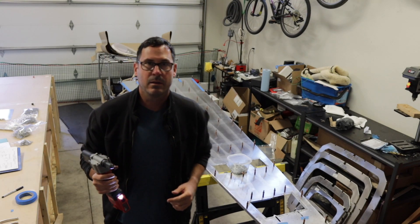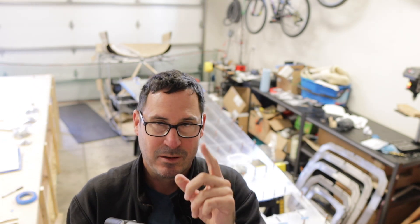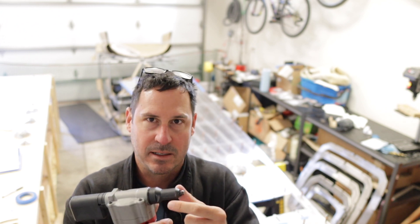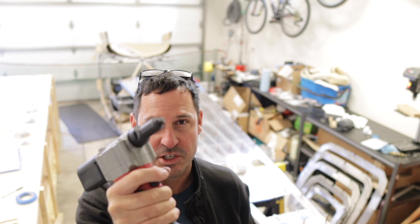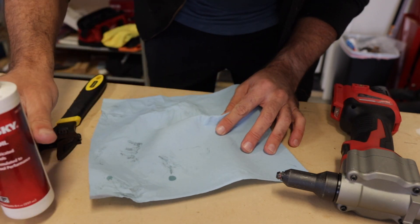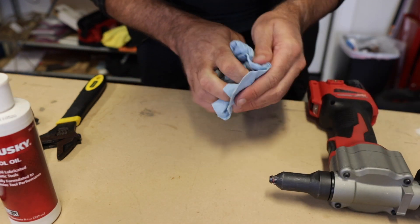We've interrupted this time-lapse to be frustrated at my riveter. It keeps jamming. I keep cleaning it — it is the cleanest riveter around. I'm suspecting that the lubricant I'm using is a little bit too thick, and so the mandrels are kind of getting stuck inside. So my fault. I'll try to find a better, less viscous, more flowy lubricant so it jams less often, but I'll keep it clean. Maybe I'm over-lubricating it — I'm not going to lubricate it this time. Back to riveting.